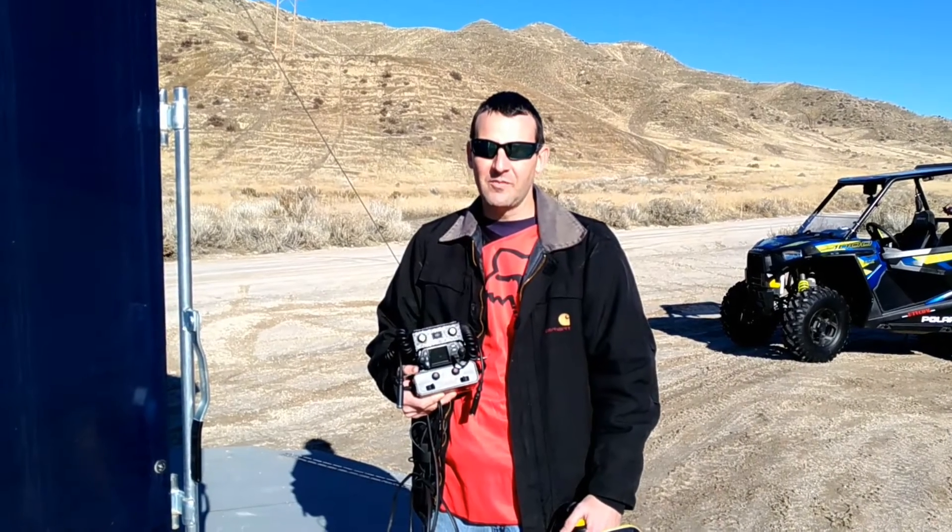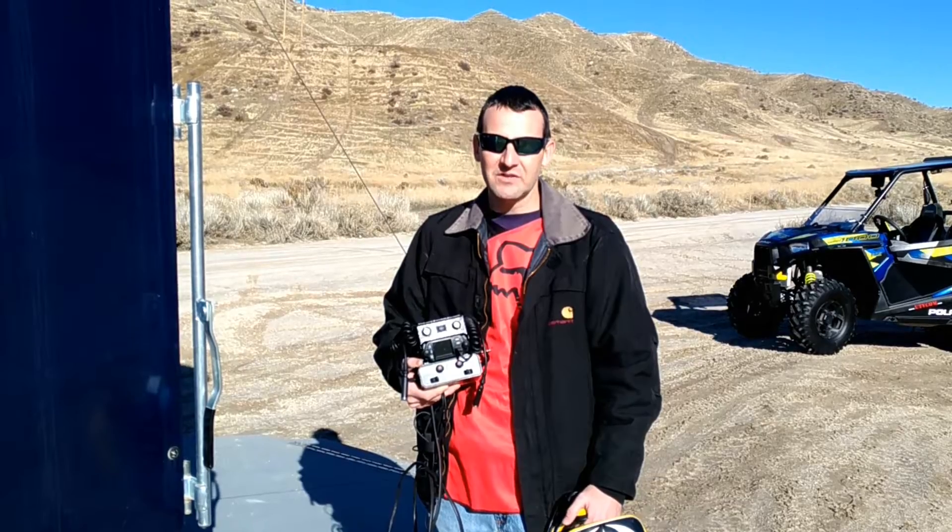My name is Kirk Hansen, co-inventor of the Comm. We're out here on the trailhead. I'm going to show you how easy it is to operate and install so you can communicate on the go.